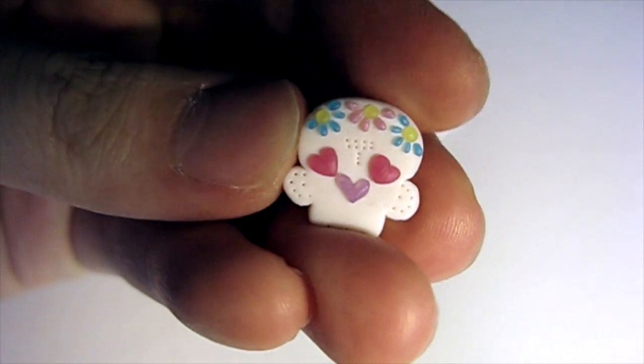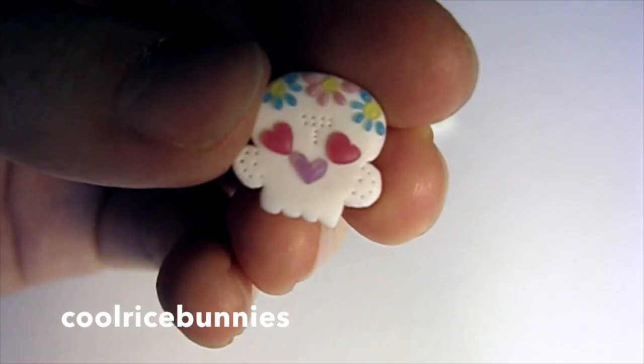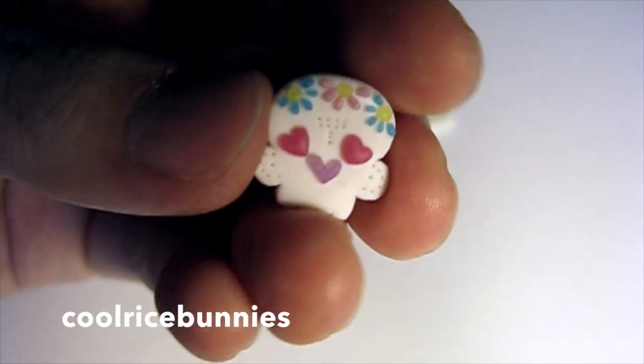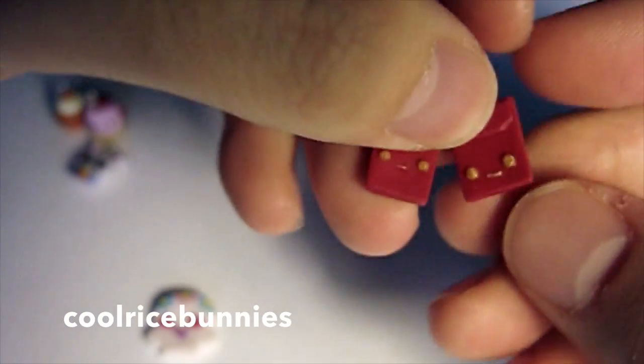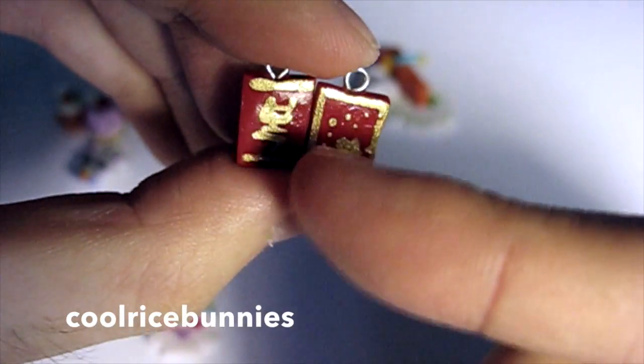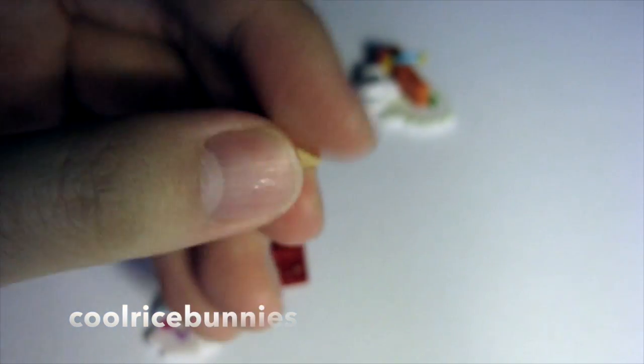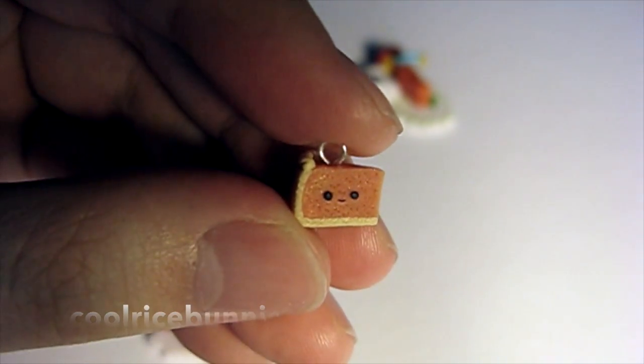The next crafter I was inspired by is Cool Rice Bunnies. I saw this resin piece she made in one of her updates and thought it was so cool, so I just made a clay version of it. The back is just pearly white and all the little features on top were made out of translucent clay mixed with many colors. Then I followed her tutorial to make Chinese New Year red envelopes — I wrote 'Polk' on the back, which is Korean for luck because I don't know Chinese, I'm Korean. The other one I just dotted on some gold paint because I was lazy. And then the last one is I followed her tutorial to make pumpkin pie, because Thanksgiving is coming up soon.